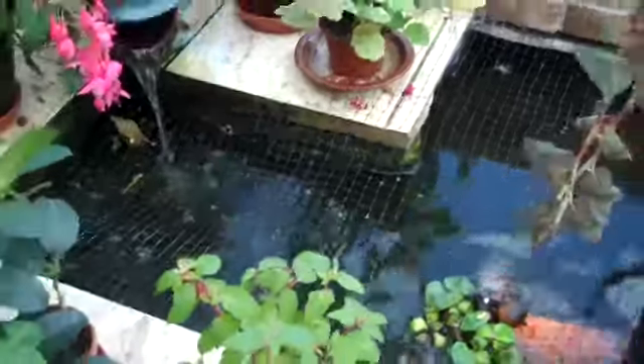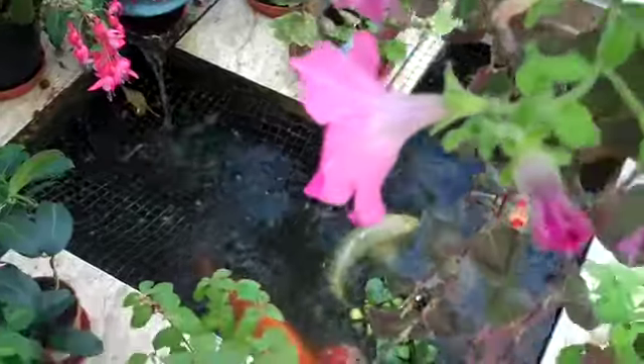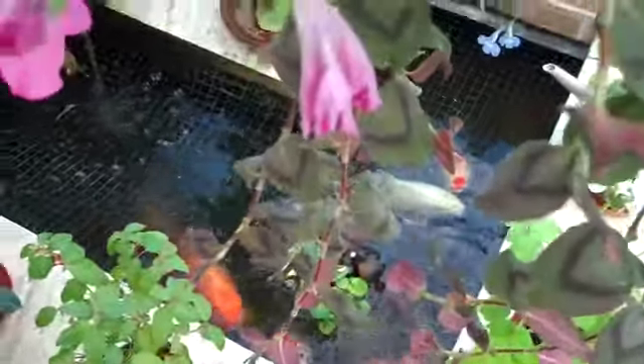This is my garden water feature. Water flows from the fish into this L-shaped tank in the garden room.